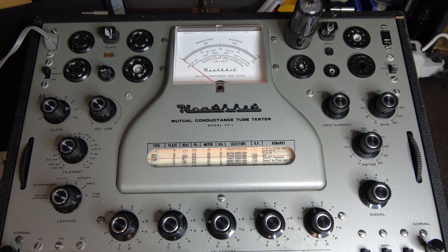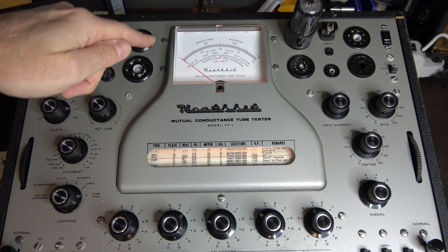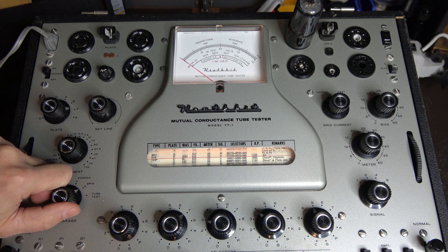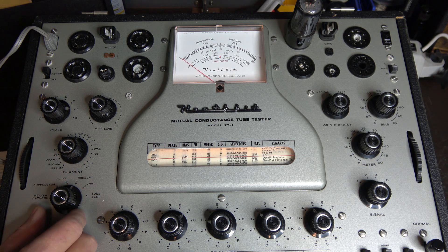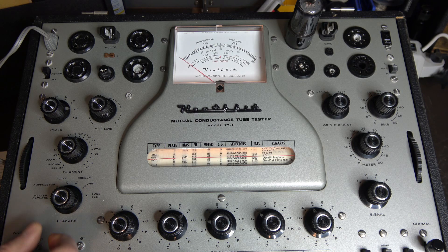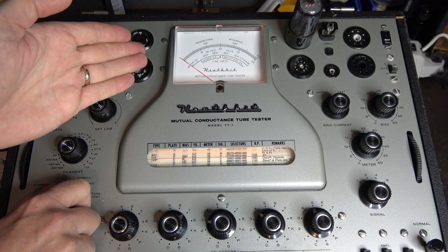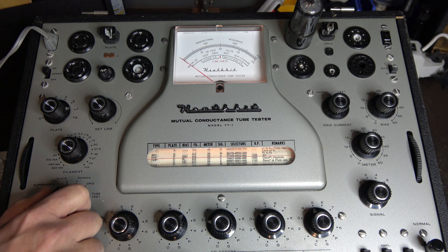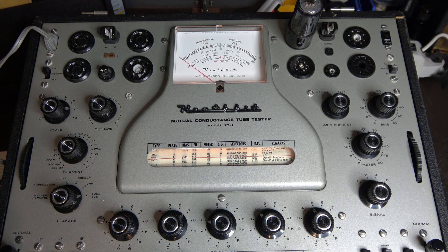At this point you check your leakage. You look at the meter and use this switch — it tests grid, screen, plate, suppressor, and heater to cathode. If you see the needle deflect in any of those positions, it tells you that you more than likely have a shorted element in the tube, and at that point you just stop the test — there's no reason to go any further.